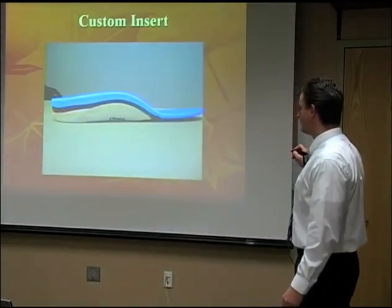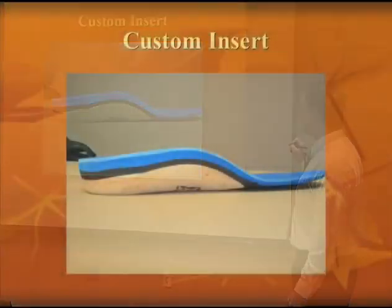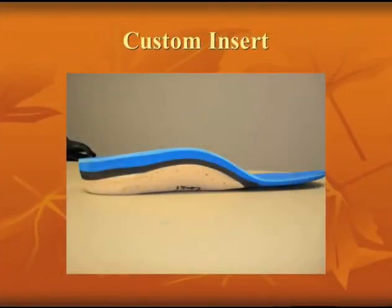This is a custom made one, made out of numerous materials. The one on the bottom is the stiffest, and as you move up they have less stiffness to it, but it's a very protective material.